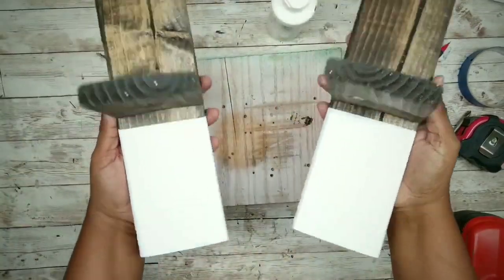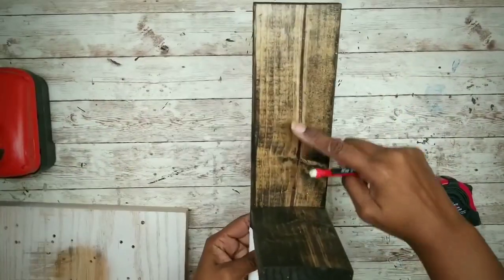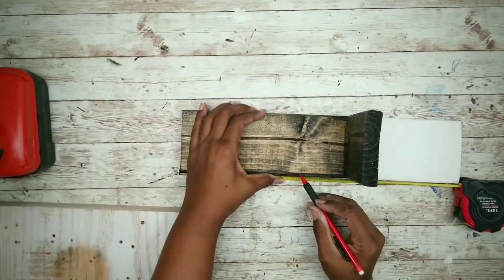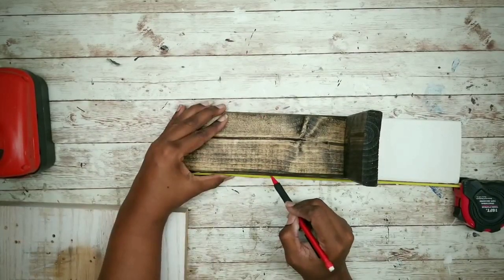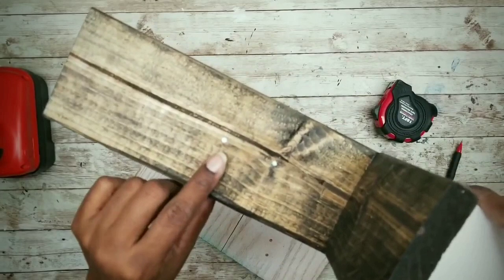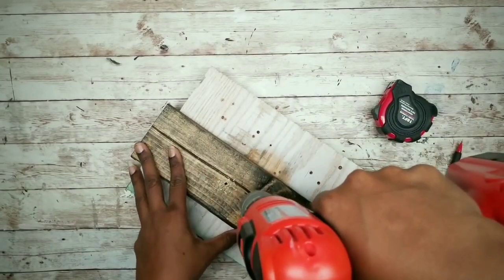Here are both sconces assembled. Now mark and drill holes for the security straps — I'll drill two holes for two options: one to wrap around the center of the jar at six and a half inches from the top, and another to wrap around the jar lip at five and a half inches from the top. I recommend using a five-thirty-second inch or larger drill bit for these holes.